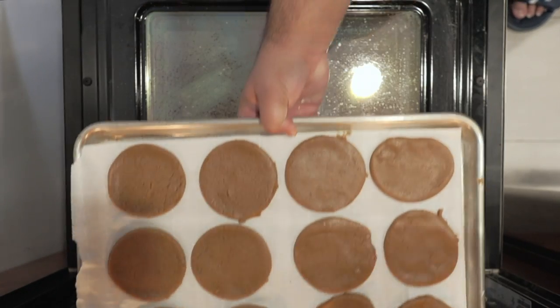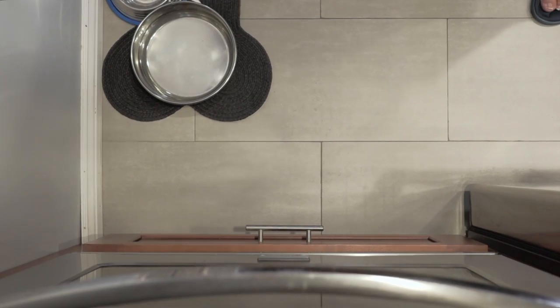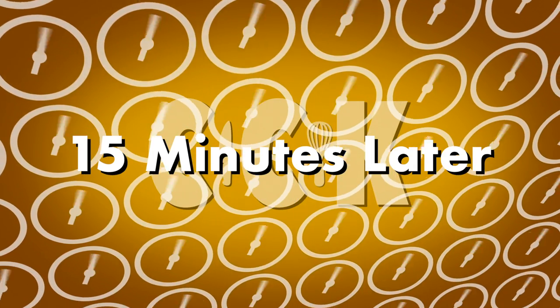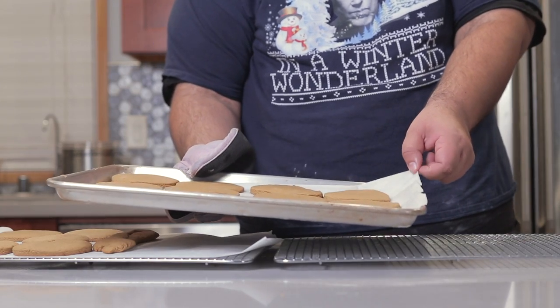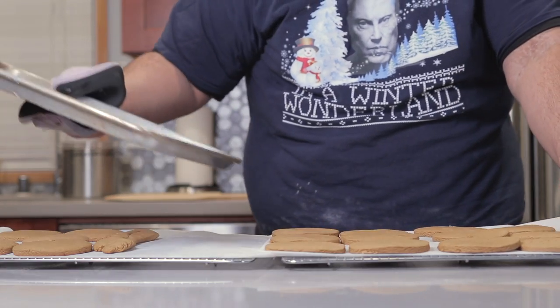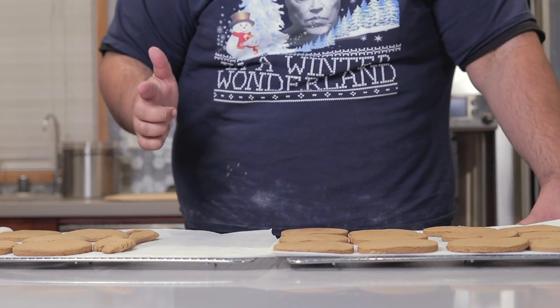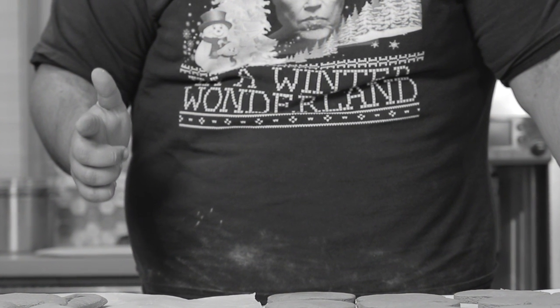Stick our cookies in our 350-degree oven and let them cook for 15 to 20 minutes. Once the 15 minutes are up, take them out of the oven, slide them onto a cooling rack, and let them cool.